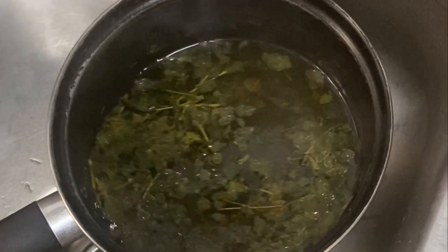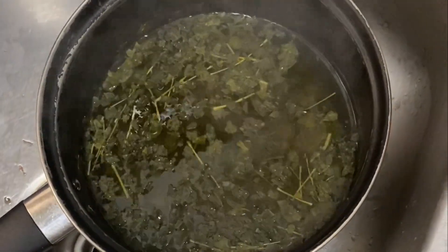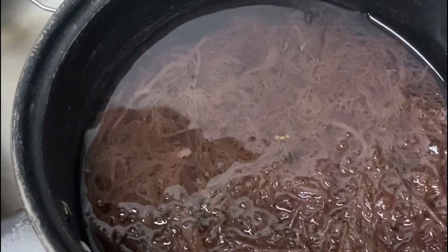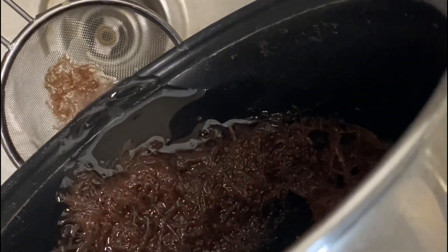I'm going to let the pot cool off now that it's been boiling for about 10 minutes, and I'm going to drain my sea moss water — or Irish moss, or the technical name, Chondrus Crispus.